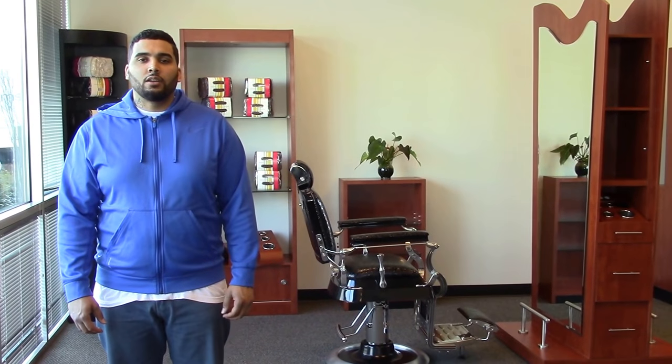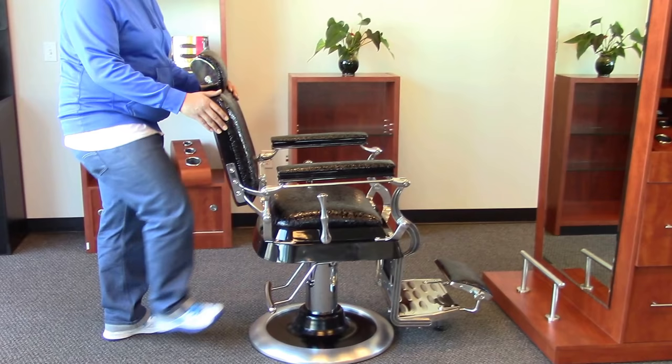Hi, I'm Paul with AGS Beauty and I'll be showing you the Emperor Barber Chair. This antique style barber chair comes with a heavy duty pump that holds up to 800 pounds.